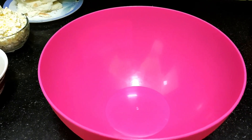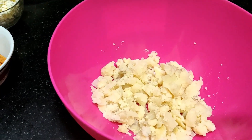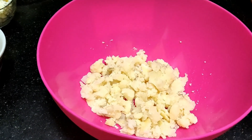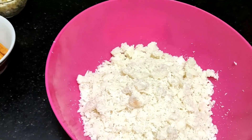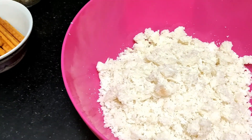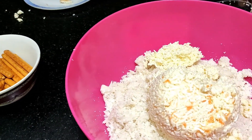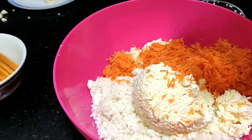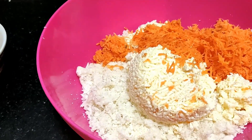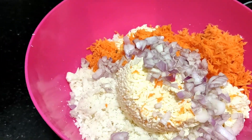First of all, put 3 mashed potatoes. Next, cut the bread and put the bread well. Add 1 carrot, put the paneer, add the carrot. Next, add the onion.